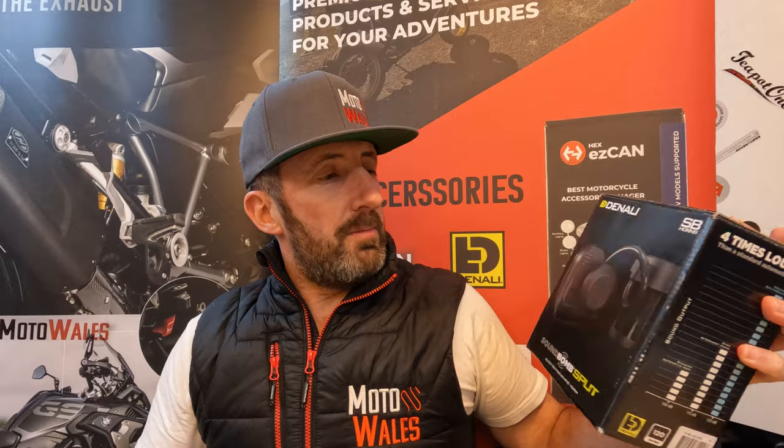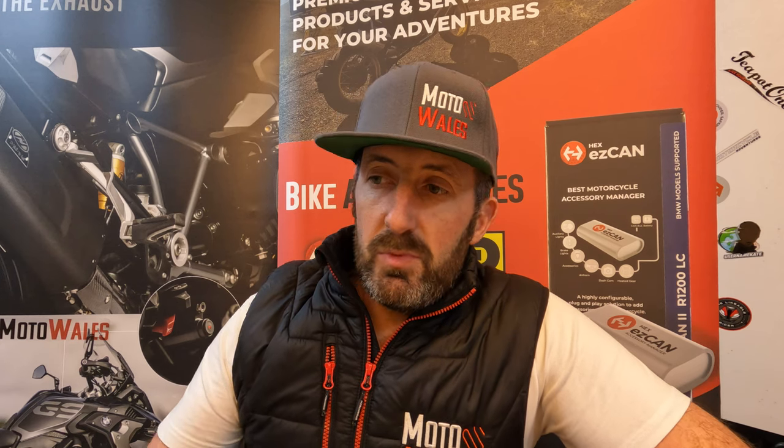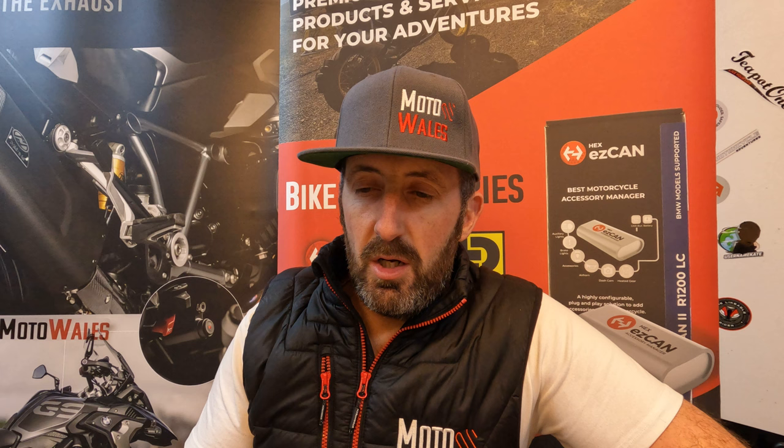So what does 'split' mean? If you haven't heard of the Denali Sound Bomb — it's essentially a bigger horn that can go on your bike or other motor vehicle, and it produces 120 decibels. Standard OEM manufactured horns are around 70 to 100 decibels, and obviously over time they diminish in sound.